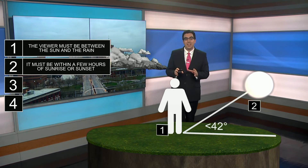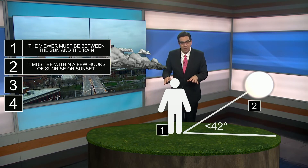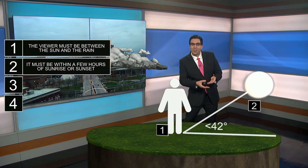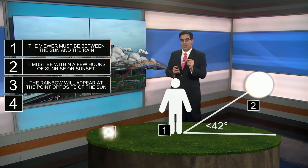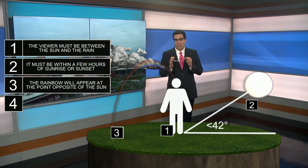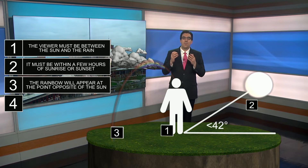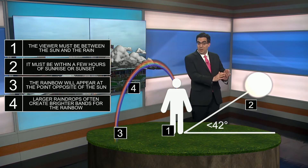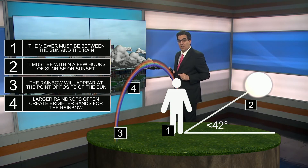It also really needs to be a little closer to sunrise or sunset. You get that perfect viewing angle that goes along with it, just right to be able to get the different colors coming off those raindrops. The rainbow itself is going to appear opposite the sun — it happens the other way.